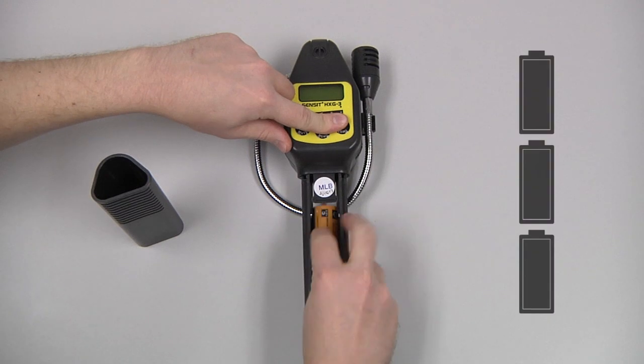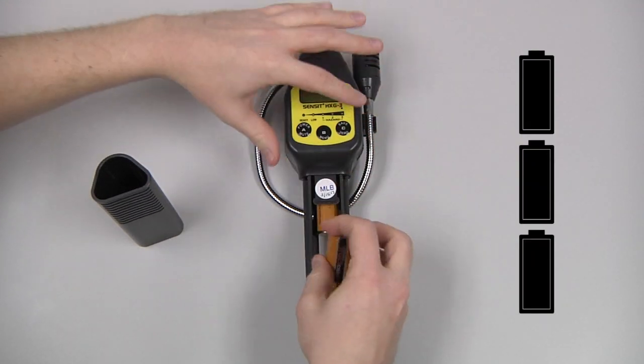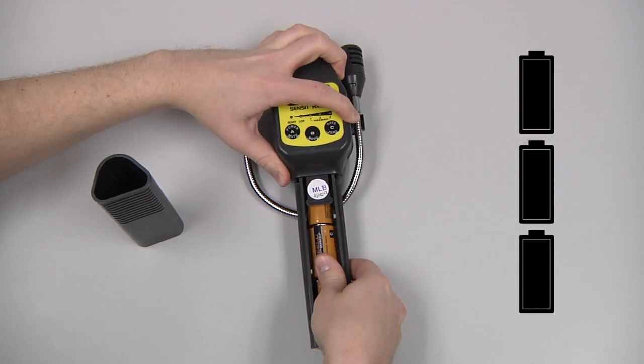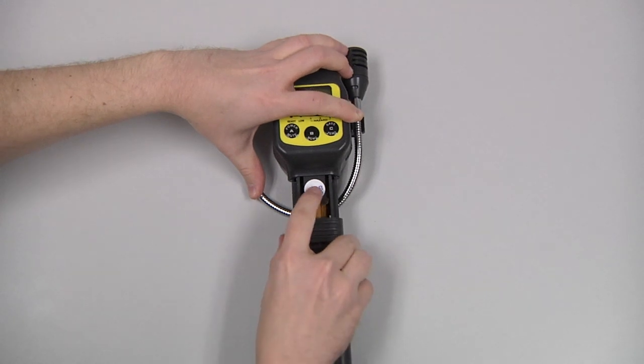Install the three C-cell batteries, observing the polarity markings on the inside of the sleeve. Then reinstall the battery sleeve.